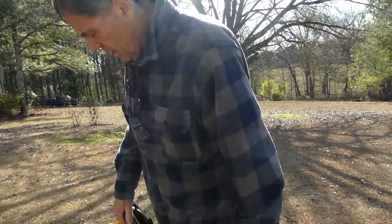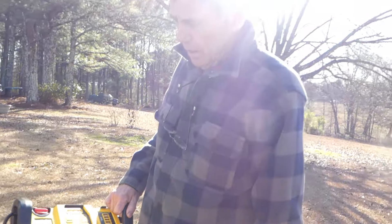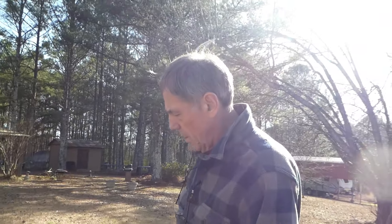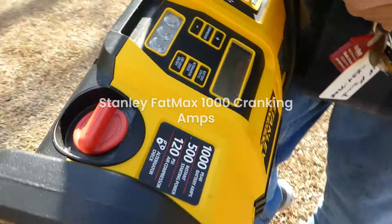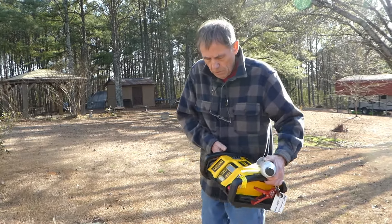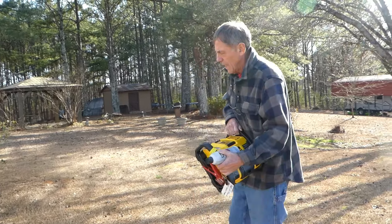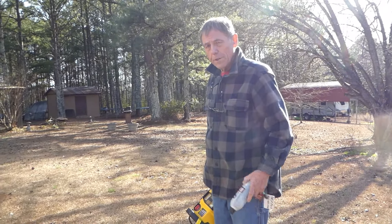All right guys, we're bringing the old Stanley booster out there, the FatMax Stanley. Bought it a couple of years back, max 1,000 amps. So anyway, let's try it again guys. It's been a year since I did that, and we're going to see if it'll start this time or not.